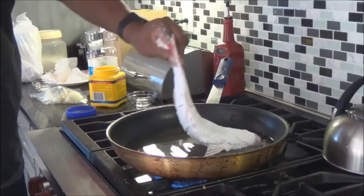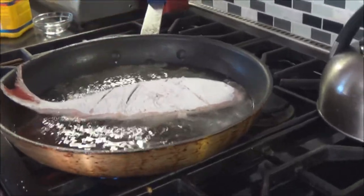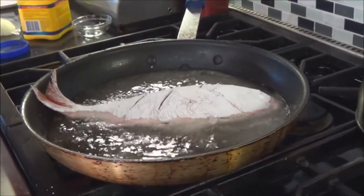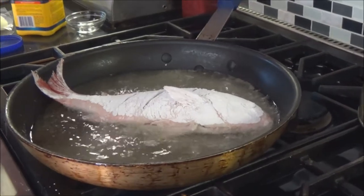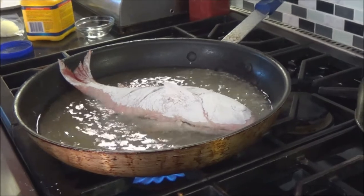I'm going to fry this in a hot pan, about five minutes a side. Nothing fancy about that — you want it nice and crispy on both sides. While that's going, I can work on my sauce, which is kind of hard to do in my kitchen, but I'll do it anyway.